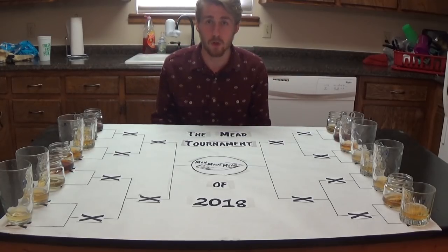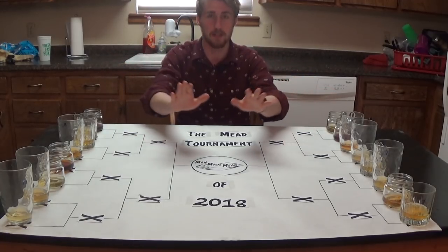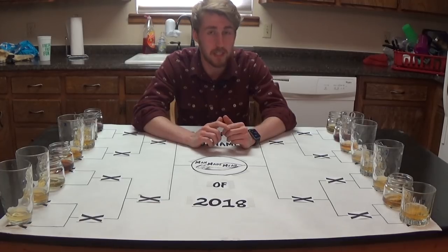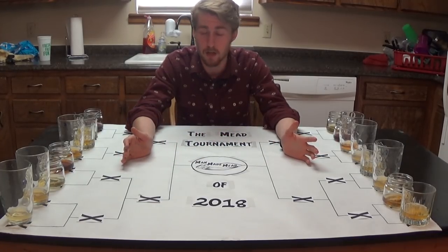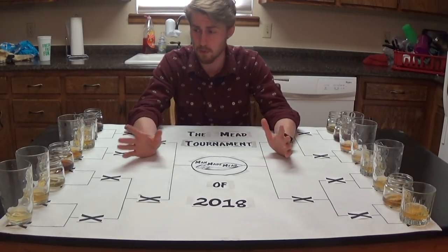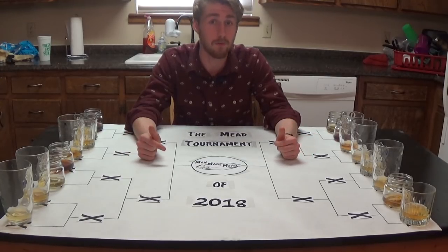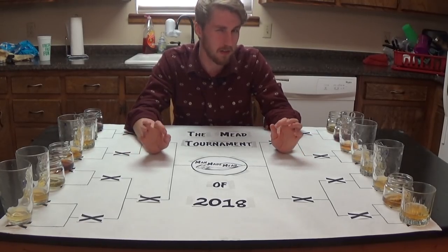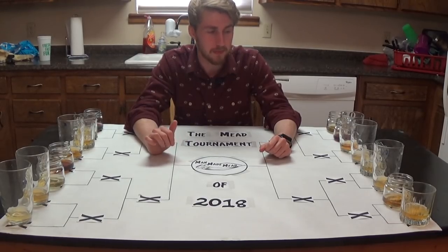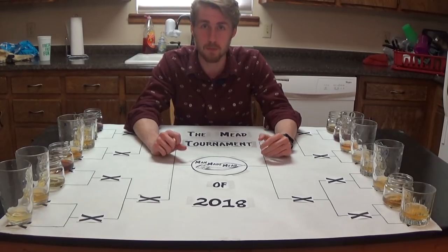This tournament, the goal of it is to see who can take and go from their side and who can be the best in the end. I have given each one a different number — I honestly don't know which is which. Part of this is to test how well I know my own mead, the taste of it, and also to see which of my meads is the best.